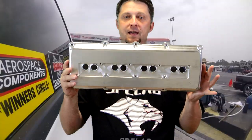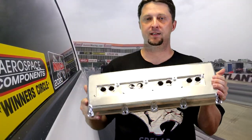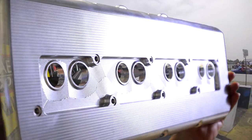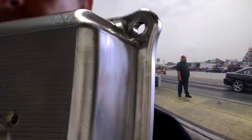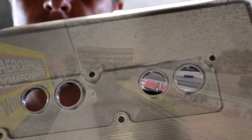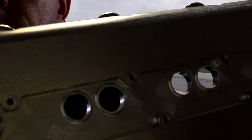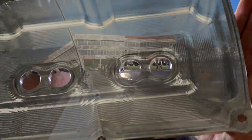Look at that guys — these things are awesome, they look amazing. They are very well made, nice and clean, tig welded. They're so shiny that it's reflecting the light so much it's hard to get the camera to focus. Here's the inside of them.